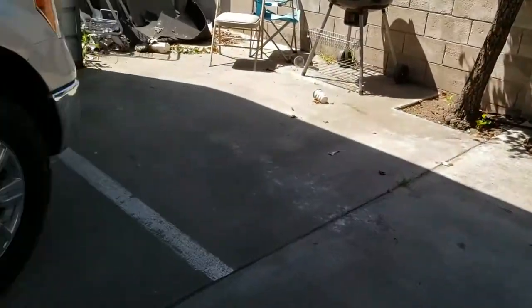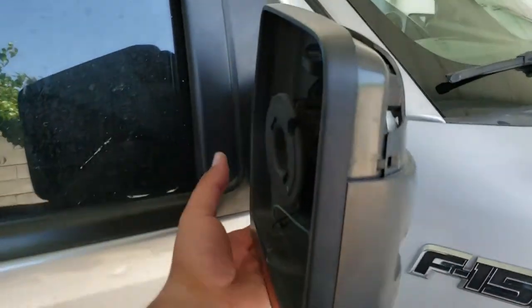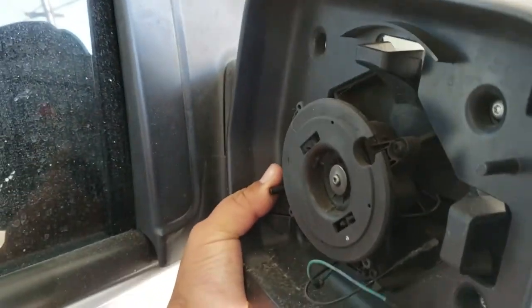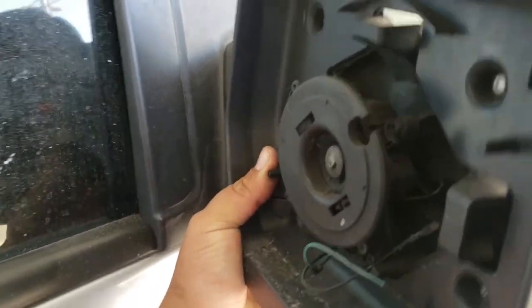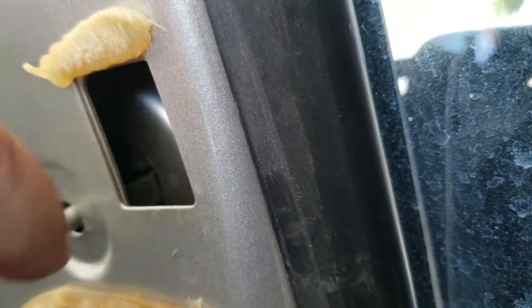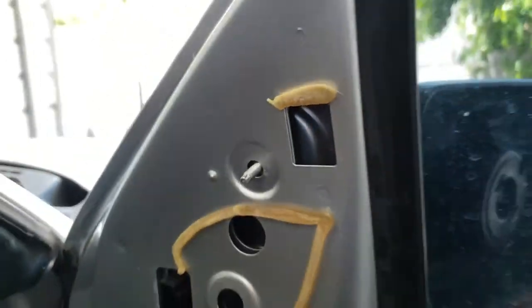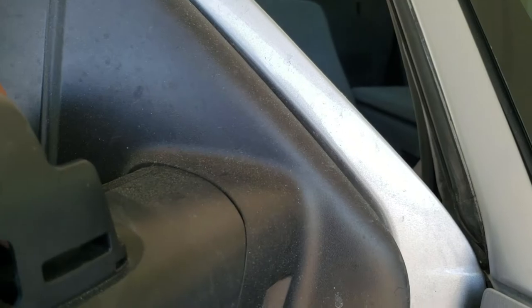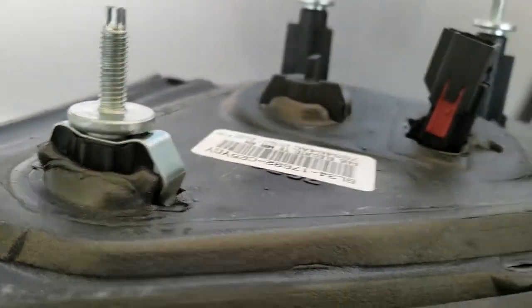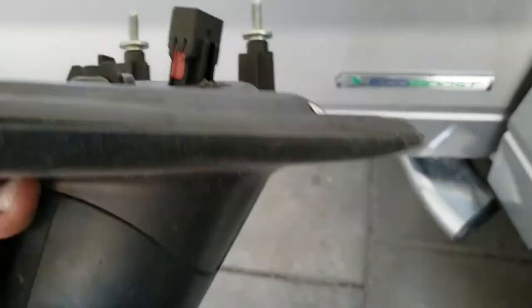Now we're going to go on the outside, grab our side view mirror, lift up, shake it back and forth, and get it out. It appears it has some latches — let me see if I can get a better angle. It looks like we'll just have to yank them out. And there it is — there's the one that was keeping it in place. Everything's out.